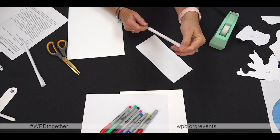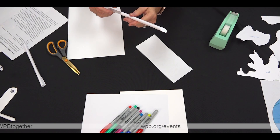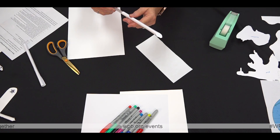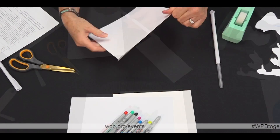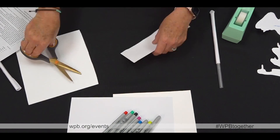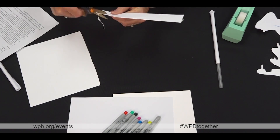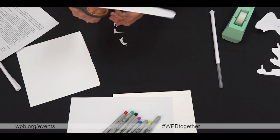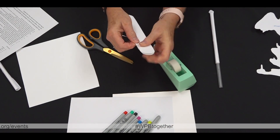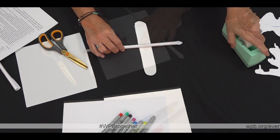Bend the tip downward to make the nose of the plane. This will help the plane later when you blow through the straw to make it fly. Take one sheet of cardstock and using the same method you used to make the body of the plane, cut a strip about three inches wide for your wings. Tape the wings to the underside of the plane, making sure the seam is facing down.